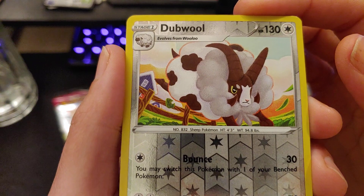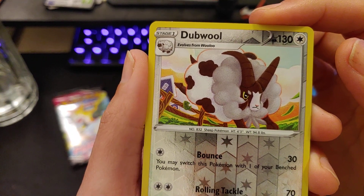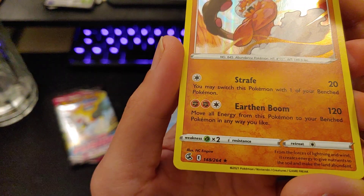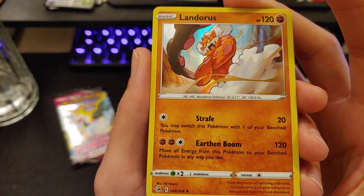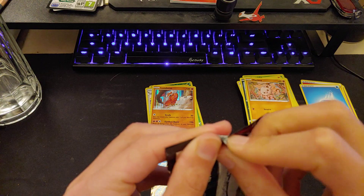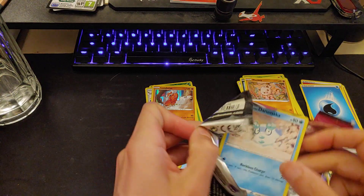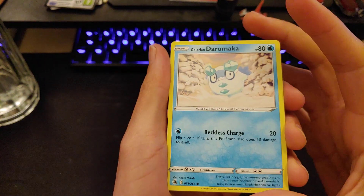Dubwool — that kind of reminds me of some old-style painting, that's really cool. Landorus — run to the last pack guys. NC Empire, Earthen Boom for 120 — move all energy from this Pokémon to your benched Pokémon in any way you like. Last pack on the menu for tonight. It's nice getting hits — at least one hit out of four packs.